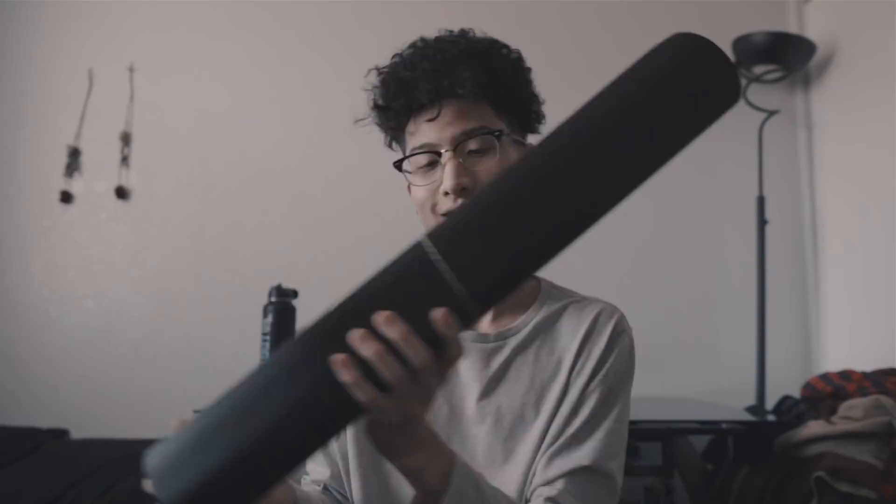I bought a big roll so I have room for error and if I do mess up I have more to work with. Before I start on the wrap, I want to say thank you guys so much for 25,000 subscribers. It really means a lot to me because I've been putting in a lot of effort into my videos and I really appreciate the support.